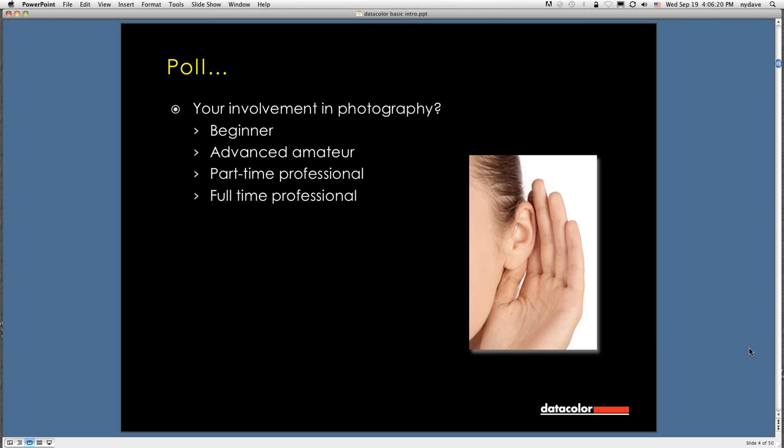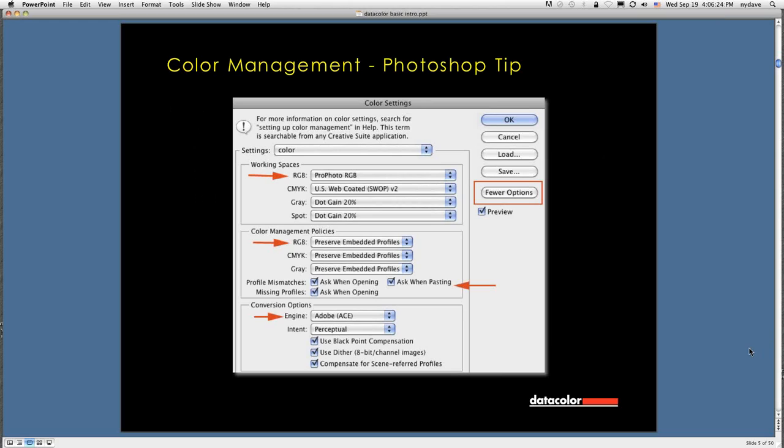Moving along, here's a tip for Photoshop. Photoshop comes out of the box set up in a way that's not really intended for photography. There's a "More Options" button — click on it and you get the rest of the dialog. The first thing you want to do is set your working space correctly. It's typically set to something under CMYK — North American or North American Swap — related to magazine publishing. What we really want is a working space related to photography.